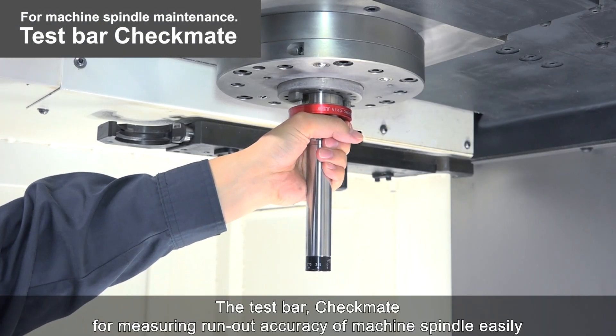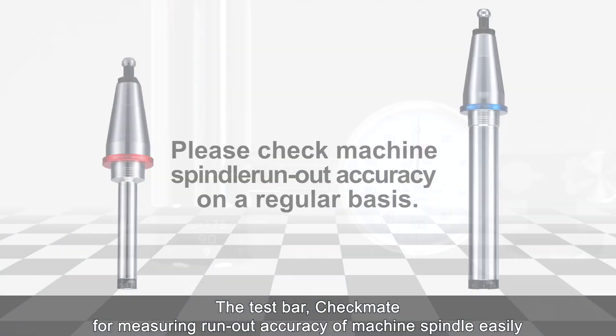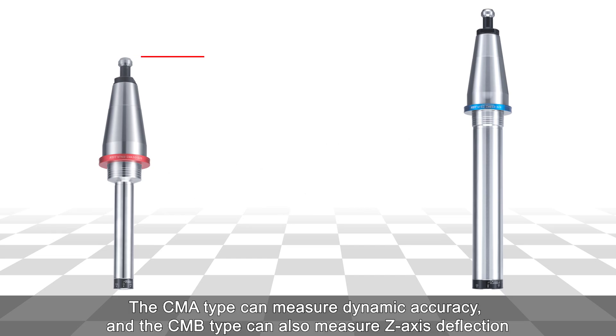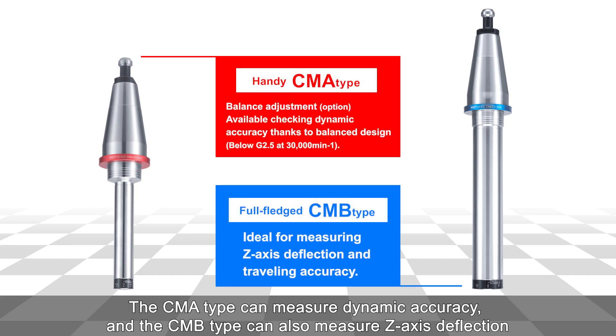The test bar Checkmate — for measuring run-out accuracy of machine spindles easily. We offer two types of Checkmate: the CMA type can measure dynamic accuracy, and the CMV type can also measure Z-axis deflection.